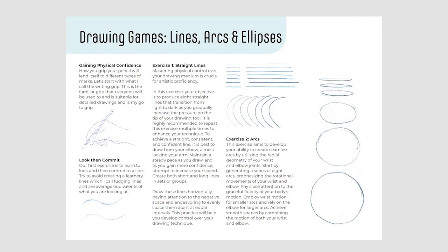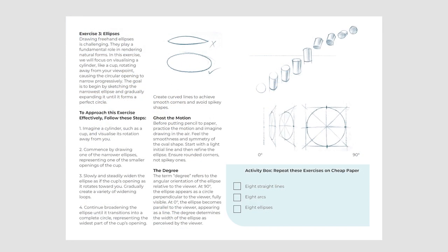First up, the first project is going to be lines, arcs, and ellipses. Please don't waste expensive sketchbook paper on this one — it can be just cheap photocopy paper, recycled paper, or newsprint. The cheaper the paper, the less inhibited you're going to be with doing these sorts of exercises with your own physical geometries.